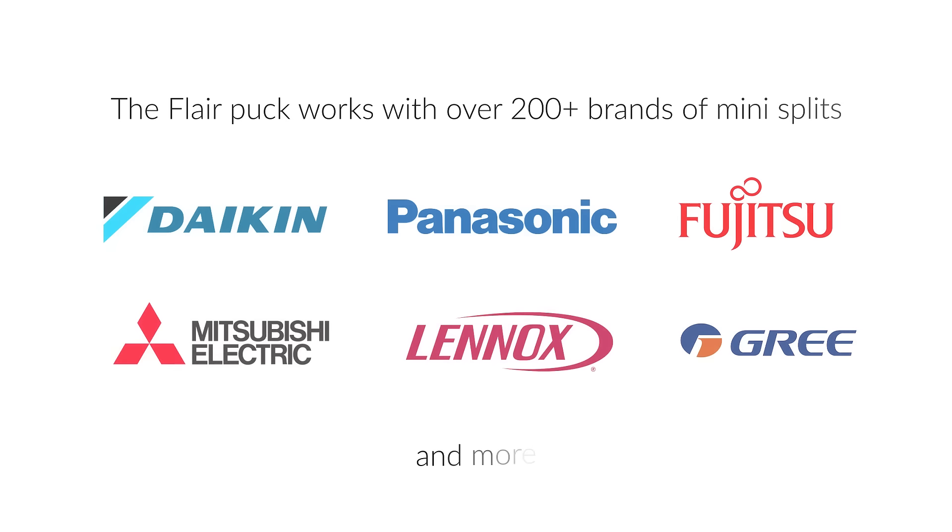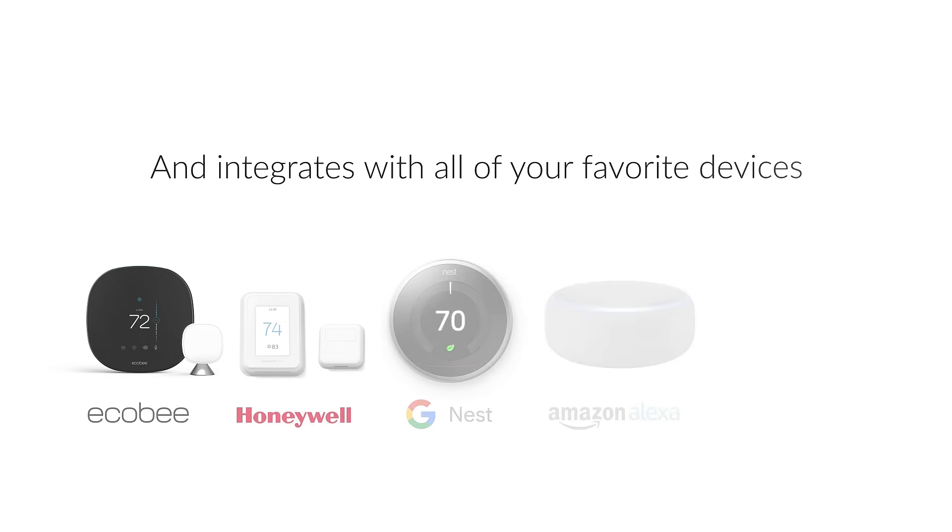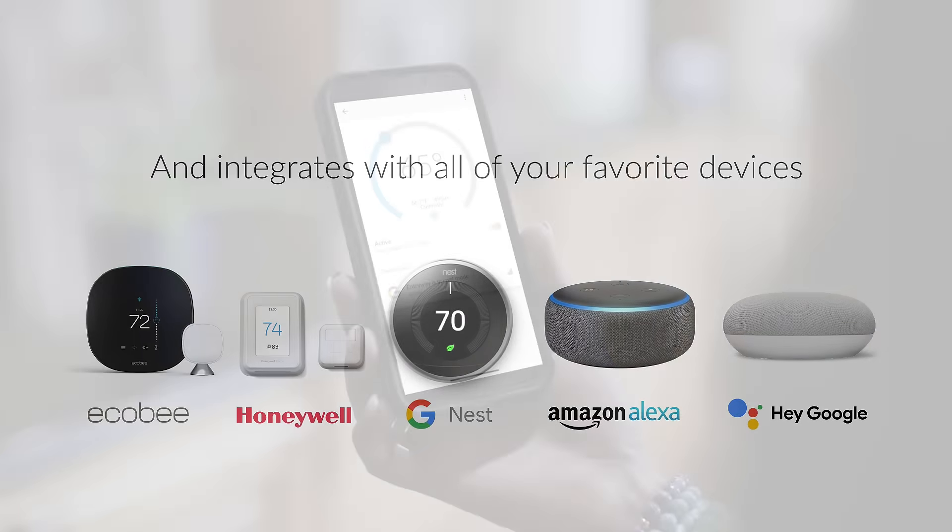The Flair Puck works with over 200 brands of MiniSplits and integrates with all your favorite devices. Our secret sauce is powerful and easy to use software — control from anywhere.